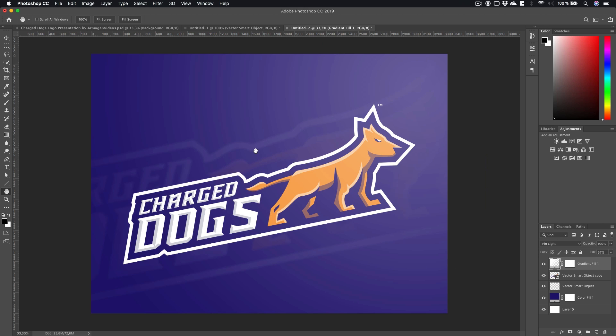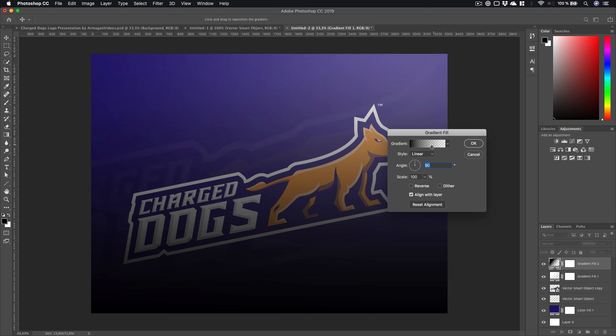Of course you don't have to create this in Photoshop — you can find this setup in the description below. I'm just showing you this in case you're not skilled in Photoshop and want to learn this part, or maybe you want to create completely different looking setups and not use my setup file.